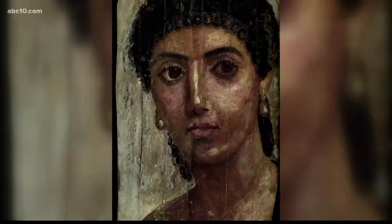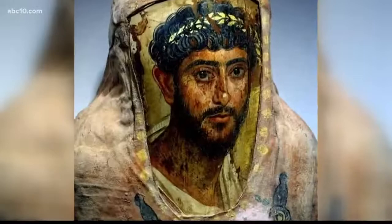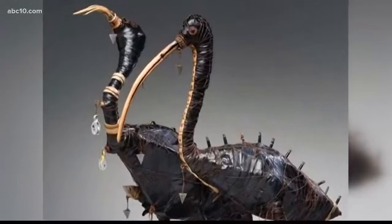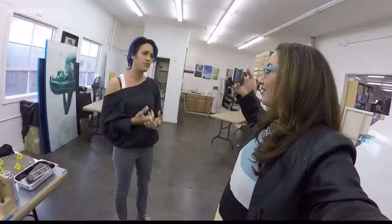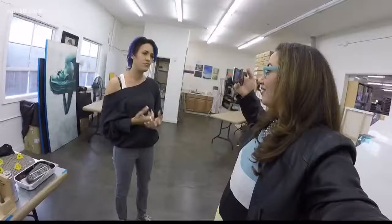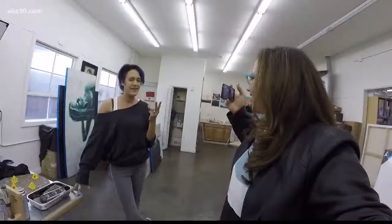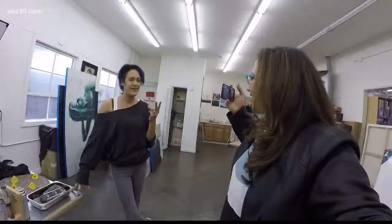Encaustic painting was practiced by Greek artists as far back as the fifth century BC, but since then it has evolved into many forms. People do collage and encaustic, fiber arts and encaustic, sculptural pieces with encaustic, form building. It's amazing what you can do. It really makes you appreciate what nature puts out so that we can create what we create.